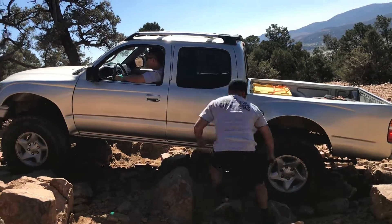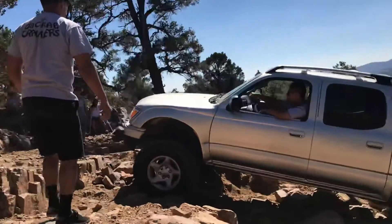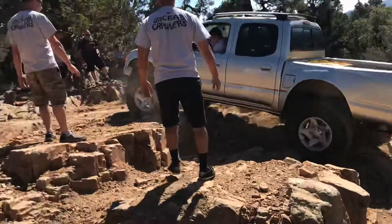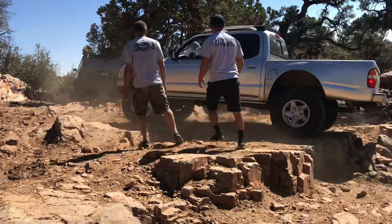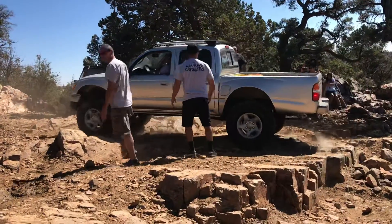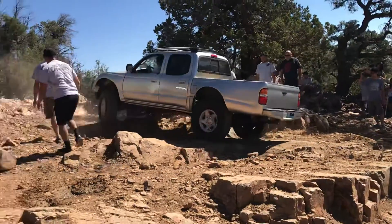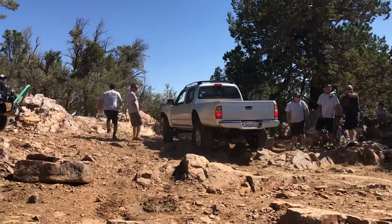Right there. Give it gas. Alright, okay, bump it. Don't stop. Bump it — not super fast but all the way up. Wee-hee! Ha-ha-ha-ha! Oh yeah. Come up over there.